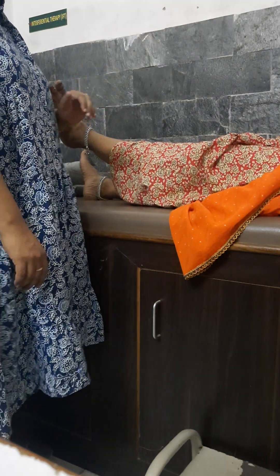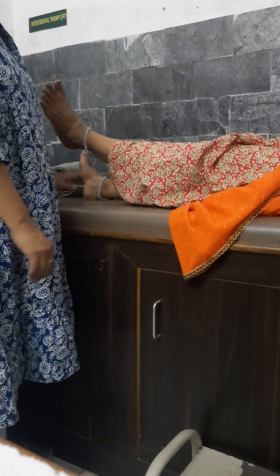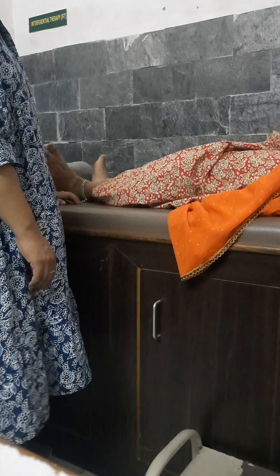Hold for ten seconds in externally rotated hip flexion: one, two, three, four, five, six, seven, eight, nine, ten. Down. Rest period ten seconds.